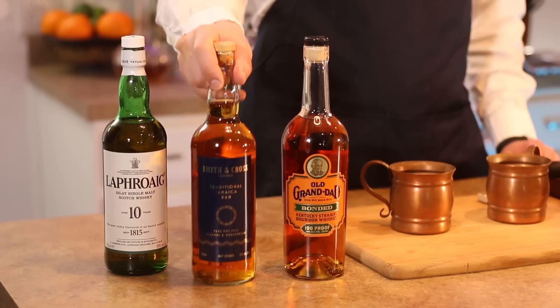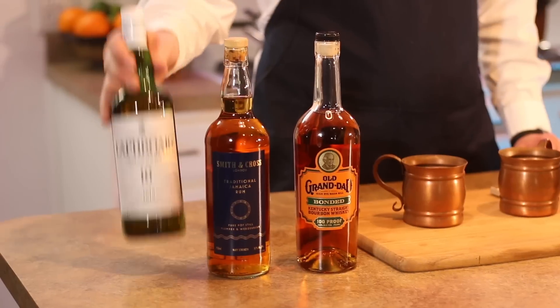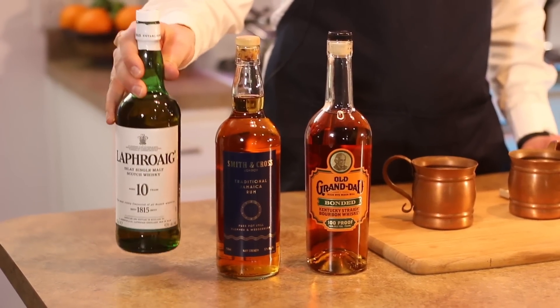In addition, we have some Smith & Cross rum — a really funky, interesting Jamaican rum. It's at Navy strength, which is 114 proof. And then per the original blue blazer recipe, we have some scotch whiskey. In this case, a really peaty, smoky scotch from Islay called Laphroaig. You can find it at most spirit stores. All three of these are going to blend nicely in this cocktail.